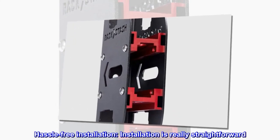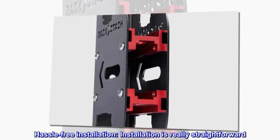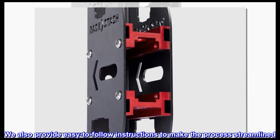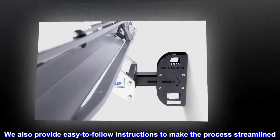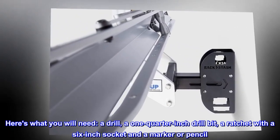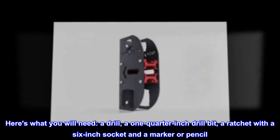Hassle-free installation — the process is really straightforward and easy-to-follow instructions are provided. Here's what you will need: a drill, a 1.25-inch drill bit, a ratchet with a 6-inch socket, and a marker or pencil.